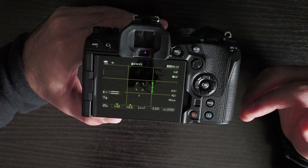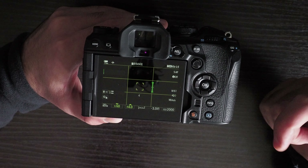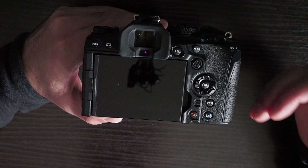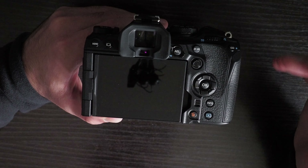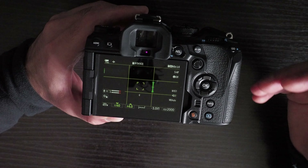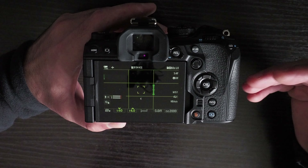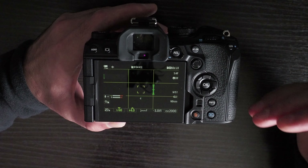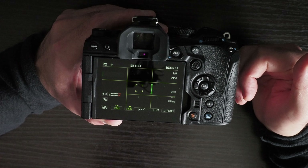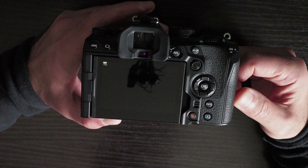During video recording, the tone curve, picture profile settings, and white balance cannot be changed — you have to stop recording, change the settings, and start again. You can change shutter speed, ISO, and aperture, but nothing like picture profile, white balance, or tone curve. This is something I'm comparing to Panasonic cameras such as the GH6 or GH5 Mark II where those things can be changed while video recording. I find the white balance lock isn't always enough and I want to change more settings during recording.